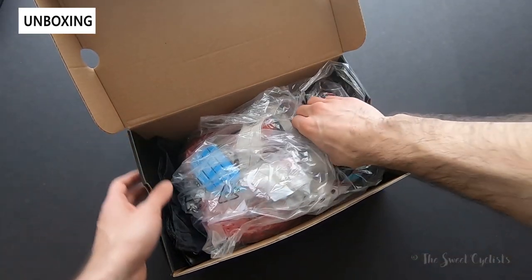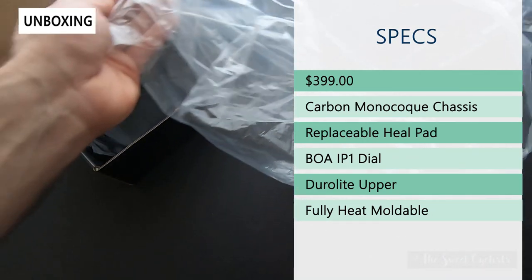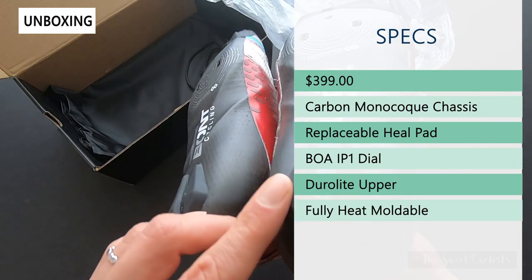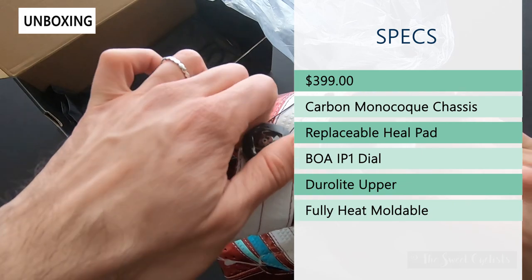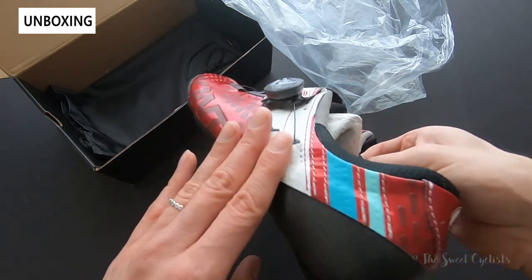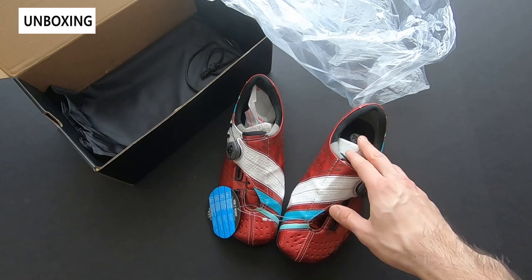Let's go ahead and take these out of the box and while I do that we'll review the specs. These are $400. They have a carbon monocoque chassis and they're quite unique in appearance — very anatomically designed. They have a replaceable heel pad, which is a really nice feature especially at this price point. You have a single BOA IP1 dial that is dual direction, which allows for micro adjustments. You have a Duro Light upper that wraps all the way around, a lot of color options. This is the red version, which is a little flashier, and they're also fully heat moldable so you can really get a custom fit.